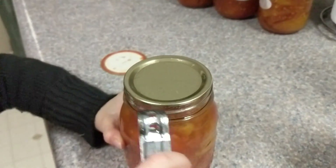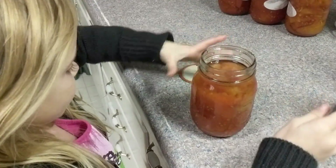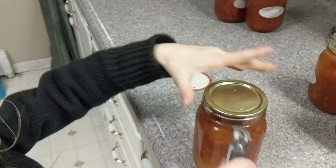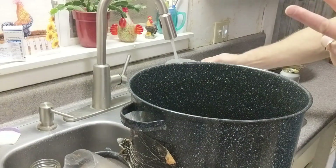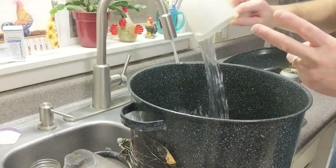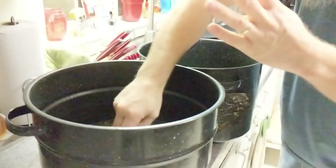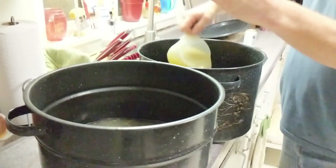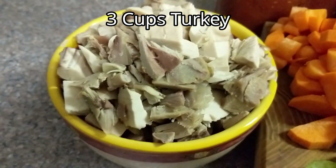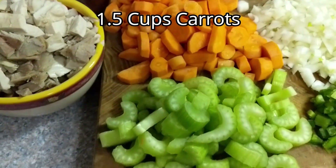Grace saw these sitting on the counter and she was begging to do it — she loves doing this, she's a great helper. We're adding six cups of water into the pot, then six cups of the turkey broth we just made from the Thanksgiving turkey. We raised and butchered that turkey ourselves. We're also adding about three cups of chopped turkey meat and one and a half cups of carrots.